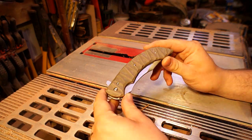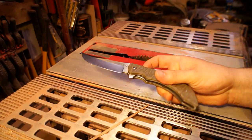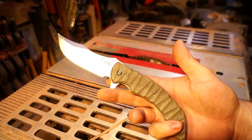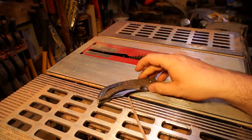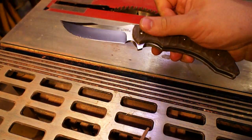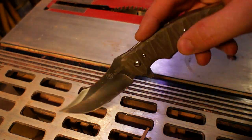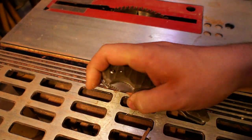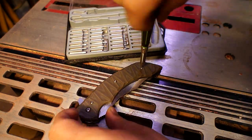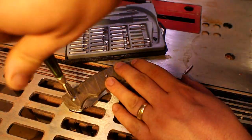Hey everybody, it's Tyler with Tappers. So happy to be with you guys here today. We're going to be doing a knife that's a little bit different than what I've done in the past. I'm taking a production folder — the guy I'm doing it for wanted me to take the scales off and make it a little bit skinnier because it's kind of a chunky knife to carry around in your pocket. It's a Bad Blood Persian folder knife. Seems to be really great quality, especially for the price — I think it was around 50 or 60 bucks when he got it.